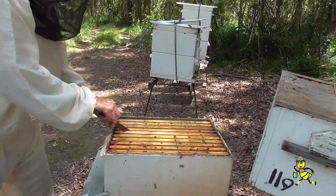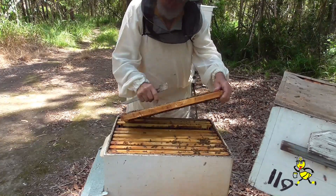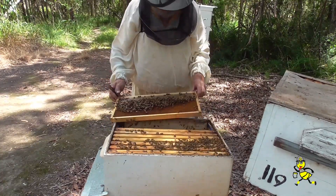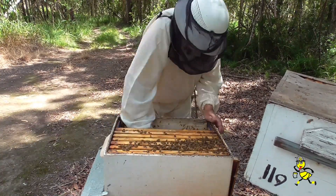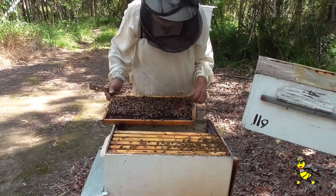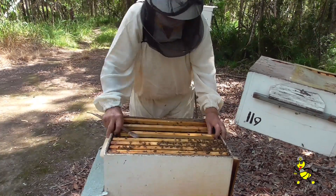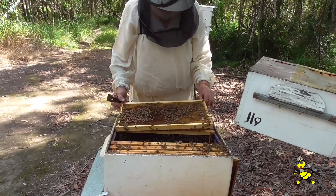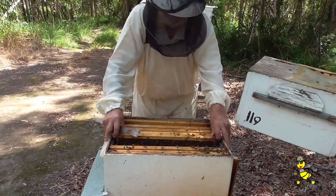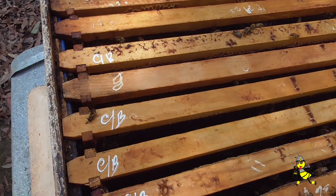The queen is only a few months old. All the other queens in hives of the same queen are good. For this particular hive, the chalk brood has really taken over.